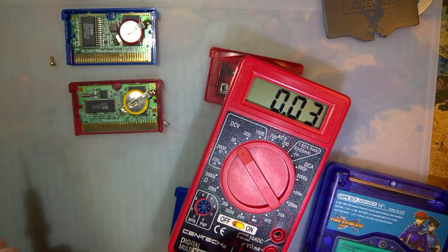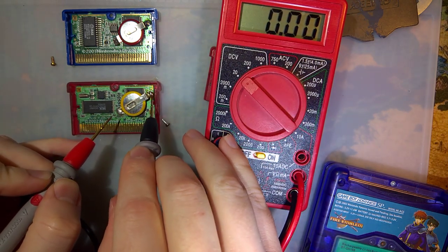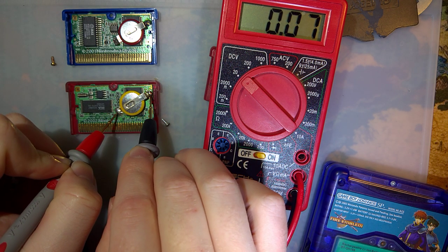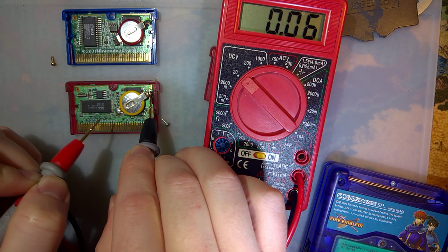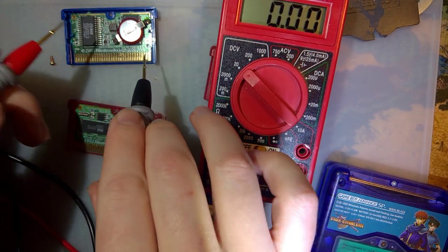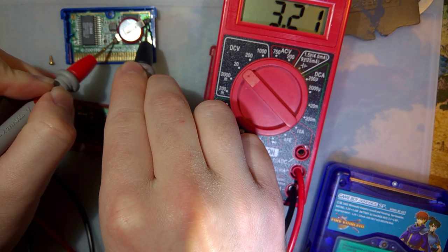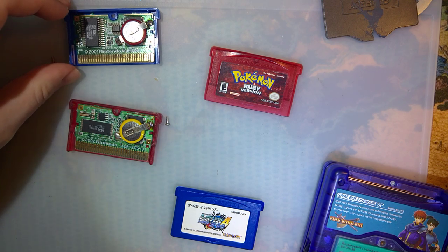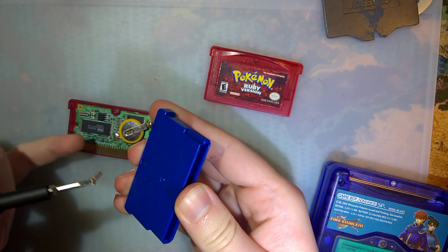If you want to verify that the battery is dead, take a multimeter, put it on volts, and probe the two big solder blobs. My battery is at a whopping 0.07 volts, which makes sense — I've had this game since 2003 or so. If we check the other game that still saves, that battery is at 3.21 volts. Since that one's not dead I'll go ahead and button it back up.